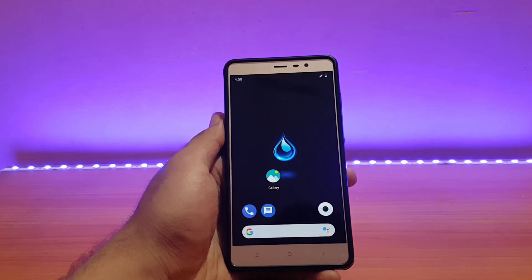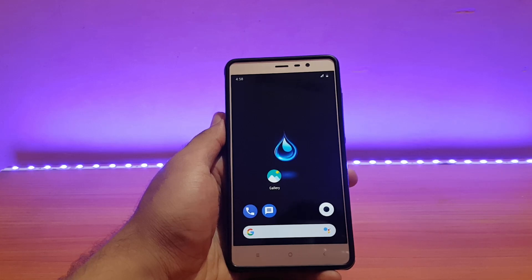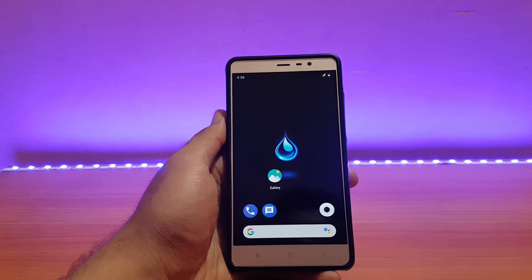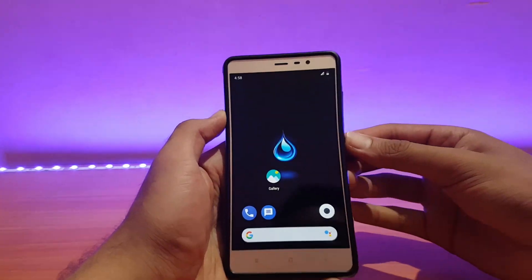That was a quick review of the Liquid Remix ROM running on the Redmi Note 3. If you liked the video, please give a thumbs up and subscribe for more videos. Also follow on Instagram and Facebook — you can ask any questions regarding tech there.